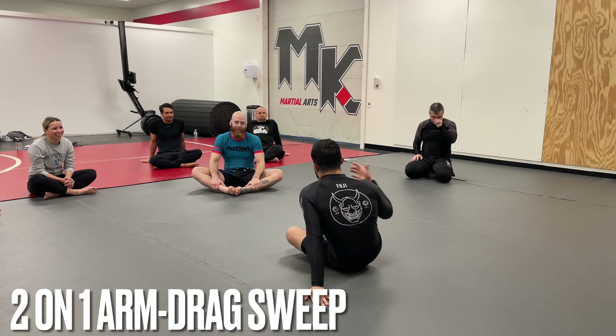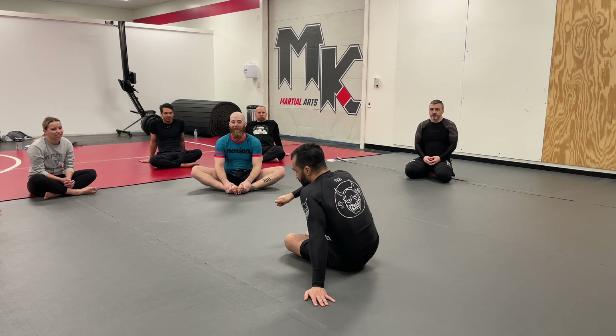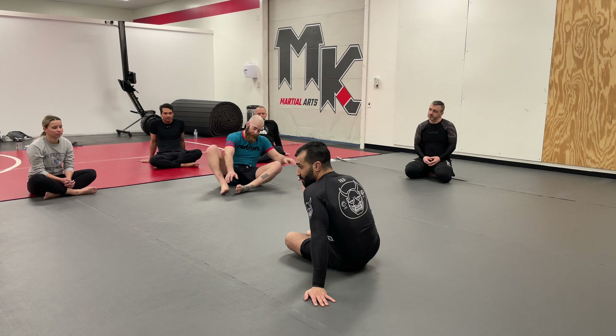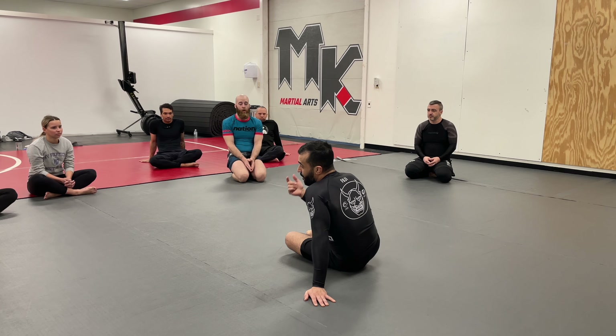So today we're going to be working a series from our full guard or closed guard. It's going to involve a sweep and a back take. We're going to transition from the full guard to the back, and then we're going to switch our mind to a straight perspective and learn how to do a very similar variation of taking the back, but learning how to deal with a punch at the same time.